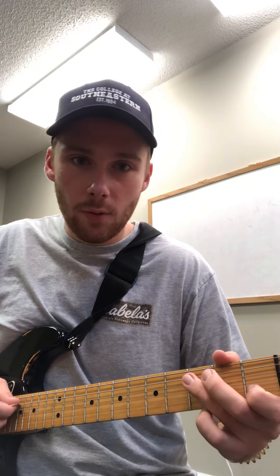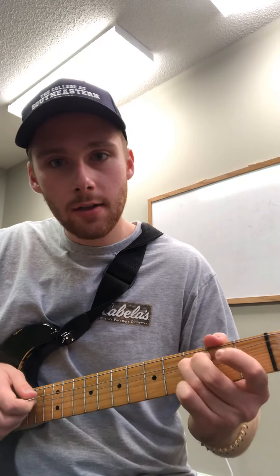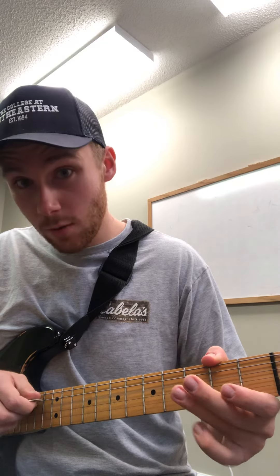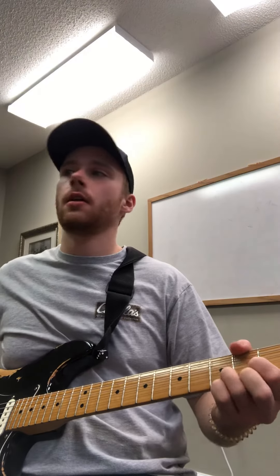And then this last lick, number four, is this. All I'm doing is open fifth string, third fret of the fifth string, open fourth string, third fret of the fourth string. It's just open fourth string — all together, it's this.